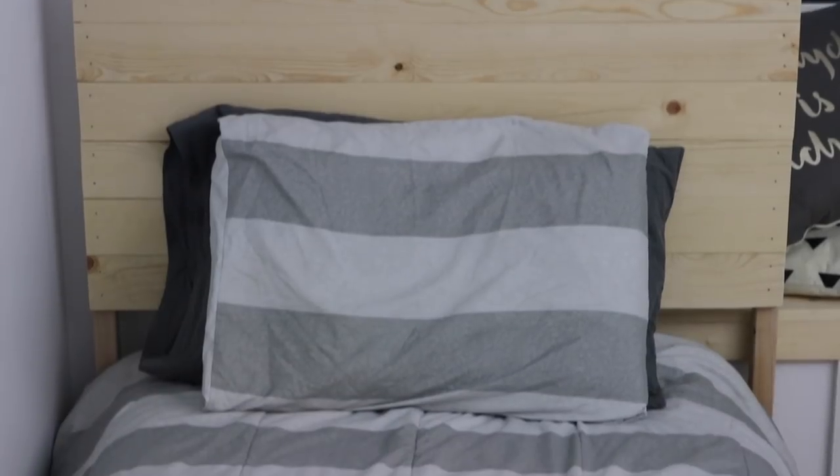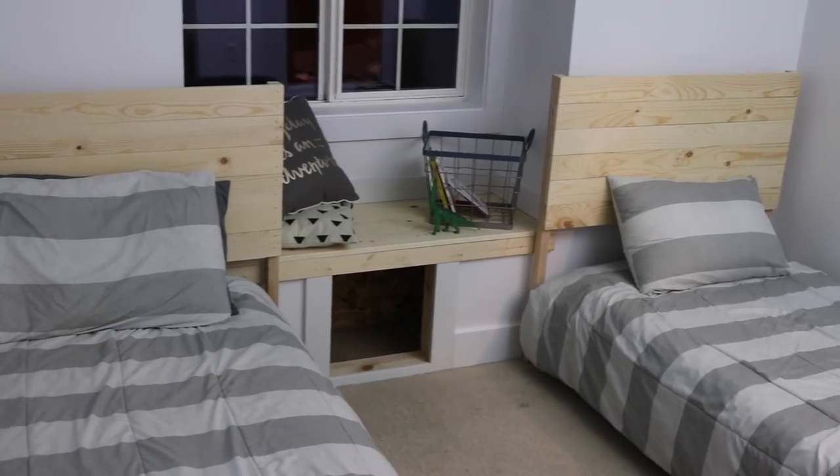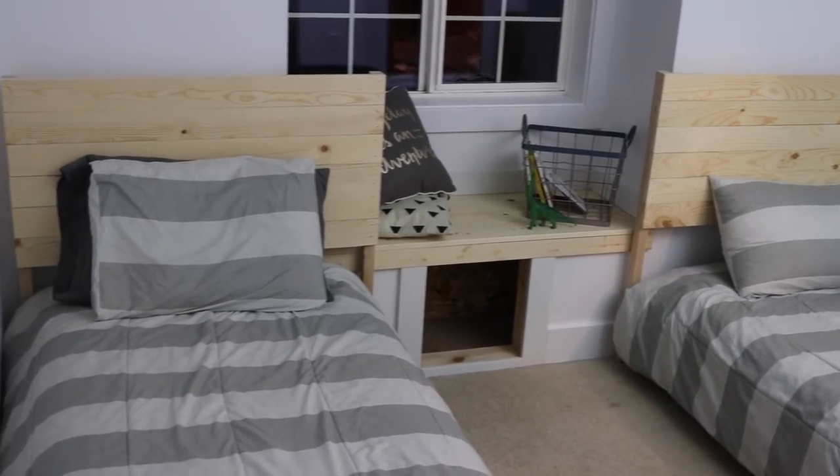If you would like to see the final room tour and the big reveal, stay tuned because it's coming up on Friday. I hope you enjoyed this video and Monday's video about how I redid their dressers. Stay tuned and I will see you guys soon.